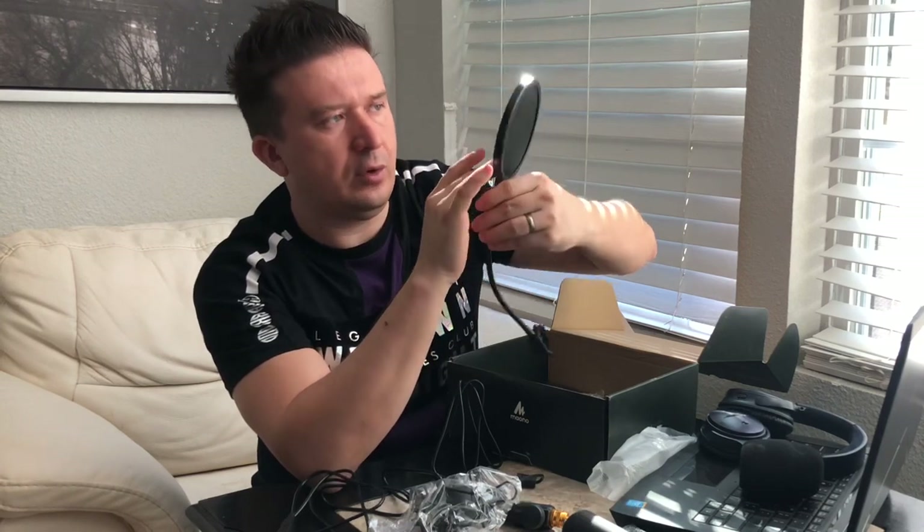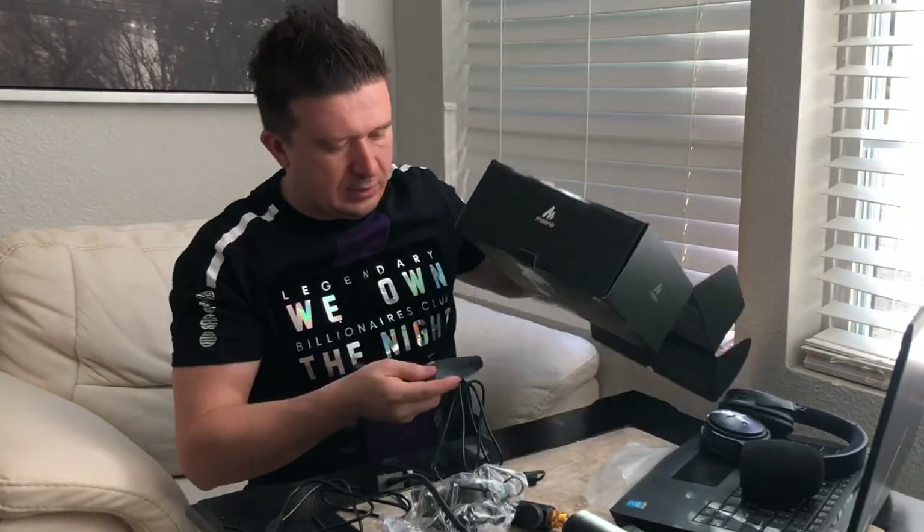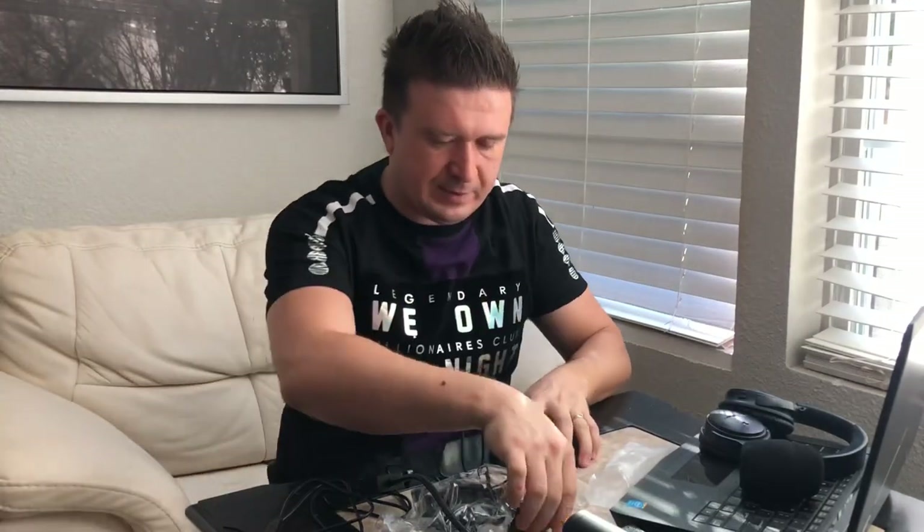It looks like it's a dual-layer, or maybe even more than dual-layer type of material. On the inside there is no branding, so if you don't want any branding in your videos, this doesn't have that. Here we have the stand — it has some weight to it, at least three pounds. This is pretty heavy duty. I believe this is everything, so let's go ahead and set this thing up.